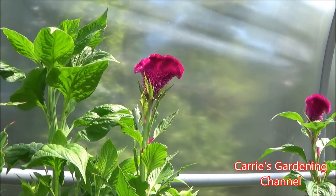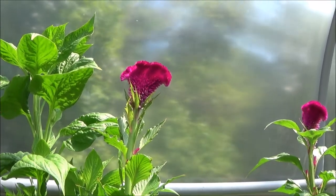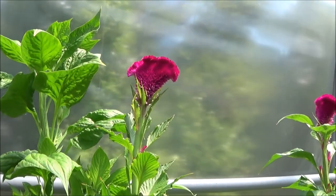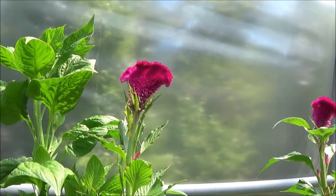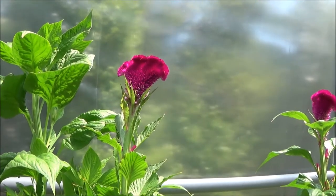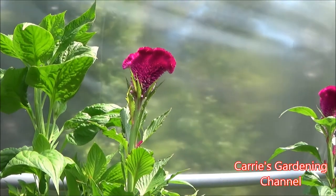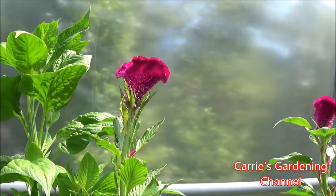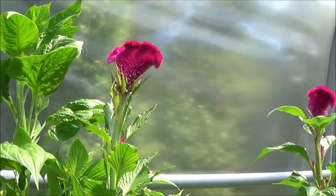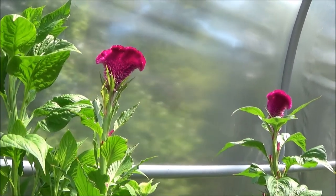These bloom in about 90 to 120 days from sowing the seeds. What I did with these is I direct seeded them in their containers. If you direct seed them in, you'll avoid that transplanting time, because if you transplant your plants it's going to set them back for blooming — you'll have to wait about 90 to 120 days for them to bloom. So if they're already blooming when you transplant them, they'll continue to bloom; but if they're not blooming yet, you'll have to wait.